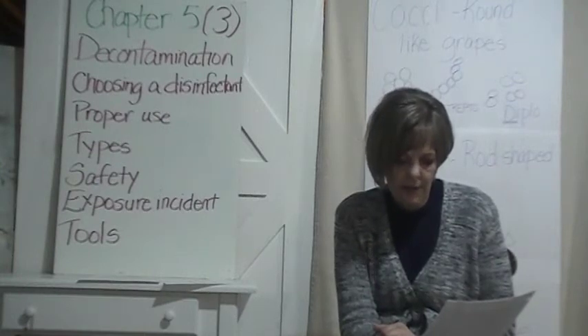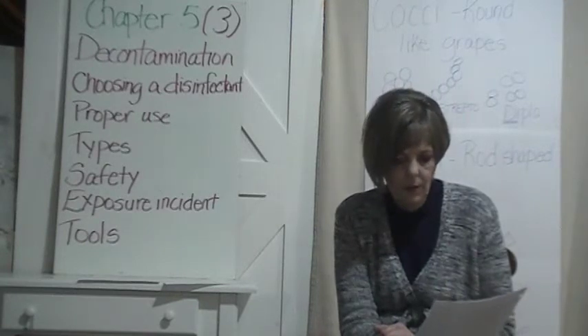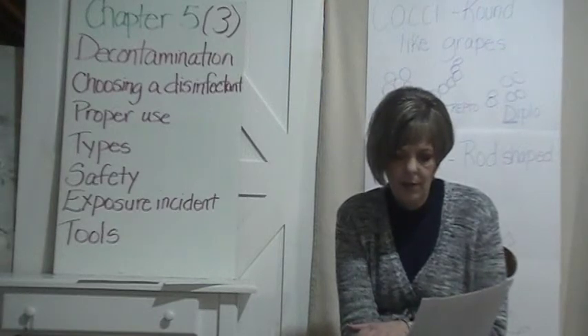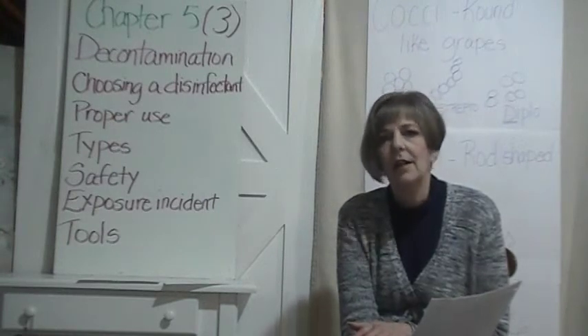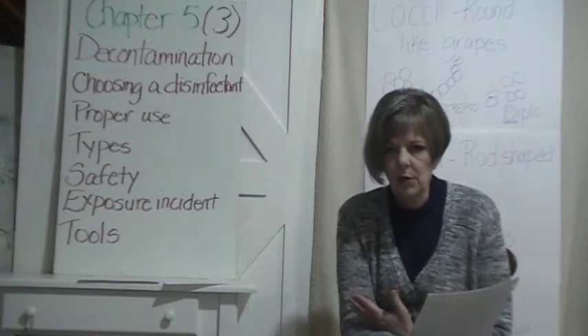There is dry heat, which is absolutely not recommended, and pressurized steam. You use an autoclave, and you have to keep a log of the usage, testing, and maintenance of that autoclave. The CDC requires weekly testing of that autoclave, which is why it's really not very practical for us to use.